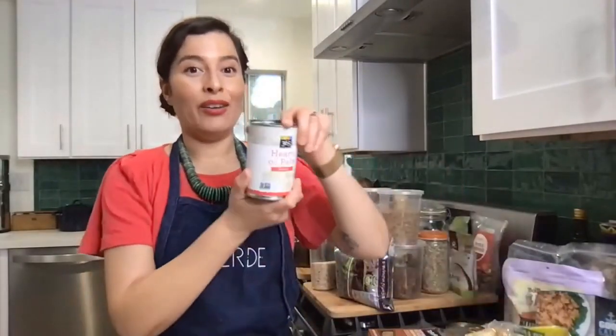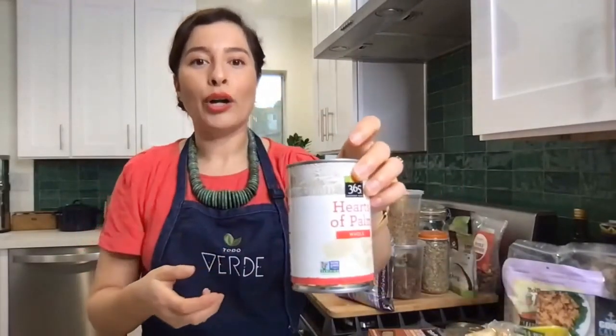Even if you're not the biggest tofu fan, try crumbling it and seasoning it heavily with a little cumin, mushroom powder, some turmeric, chili flakes, salt, and pepper — you'll already have a super delicious dish. Next up: heart of palm. This is a staple in our Todo Verde menu. It's literally the heart or inside of a palm tree typically found in South America, and they come in these cylinder shapes.